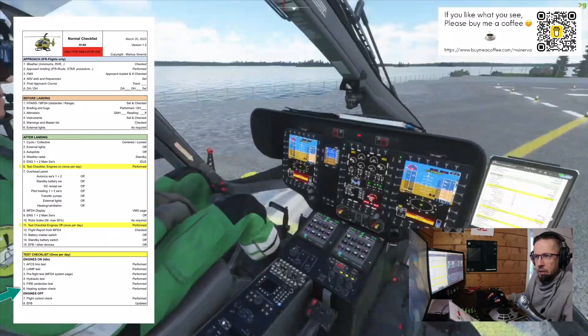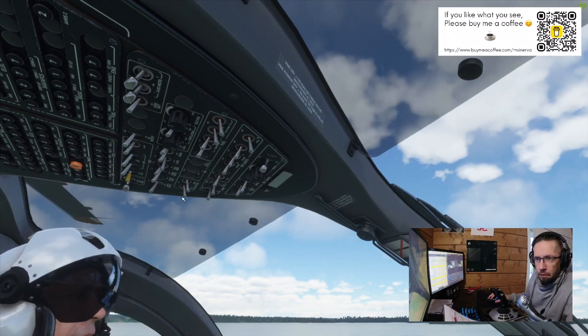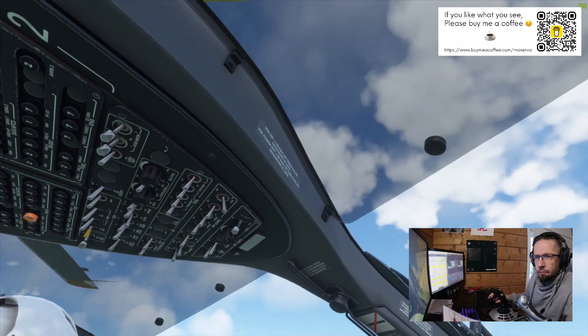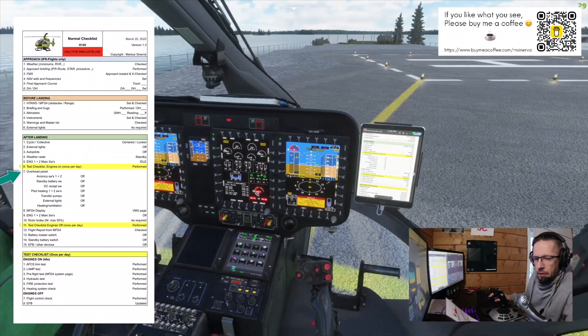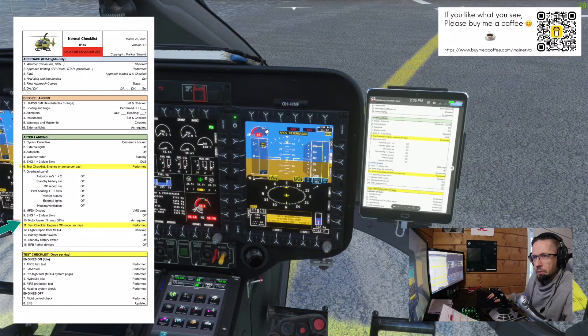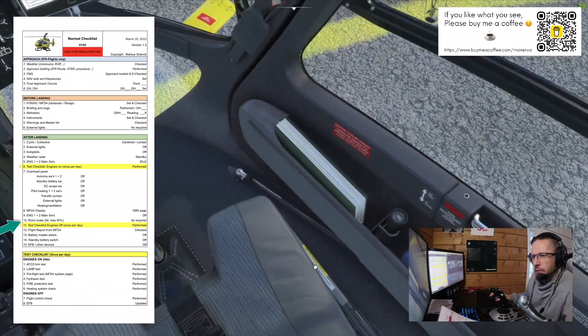Overhead panel: avionics master switch off, standby battery off, DC reception off, pitot-static heating off, transfer pumps off, bleed heating off. MFD4 display to VMS — now it's on the VMS vehicle monitoring system page. Engine one and two main switches to off. Rotor brake when NR is at maximum 50 — this one here. Now it's 50, so we'll apply the rotor brake from here.